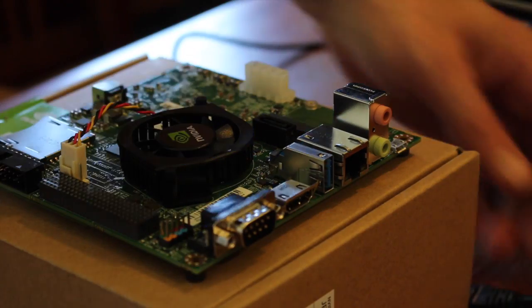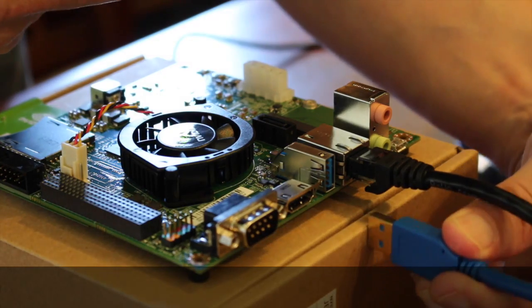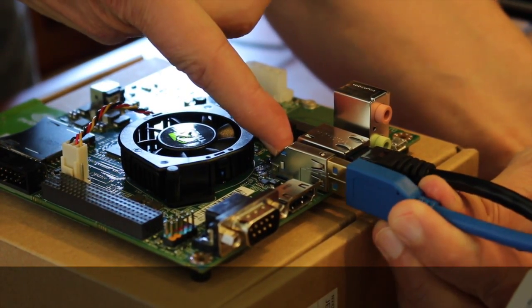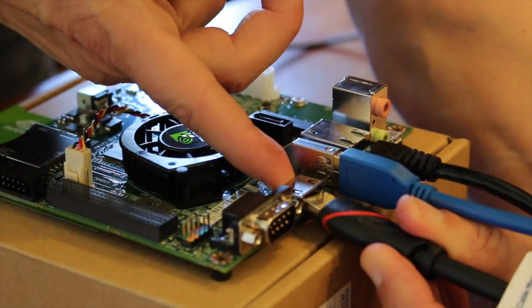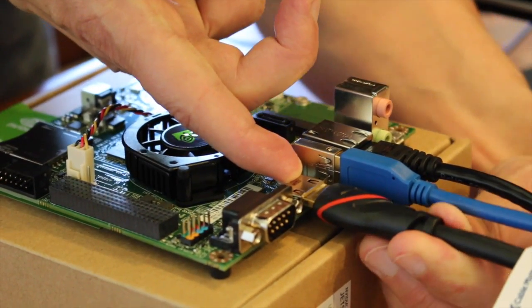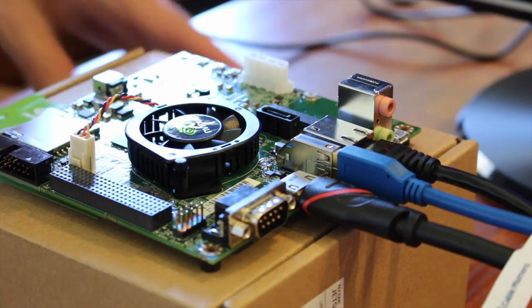Let's wire this puppy up. Put in an Ethernet cable, a USB 3.0 hub connection, and an HDMI cable to a monitor. Add some power and we should be good to go.